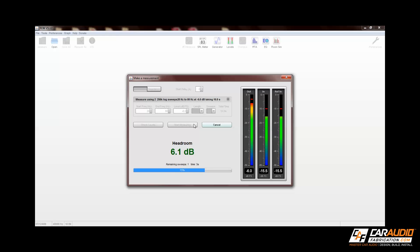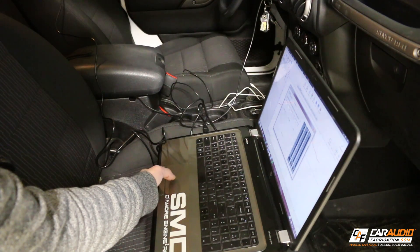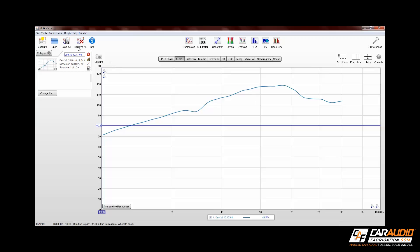You also have the ability to change how many times it will run a sweep for the average. Once the measurement is complete, it will display our results. After the measurement is performed, I name that measurement so I can compare it against the other measurements later.